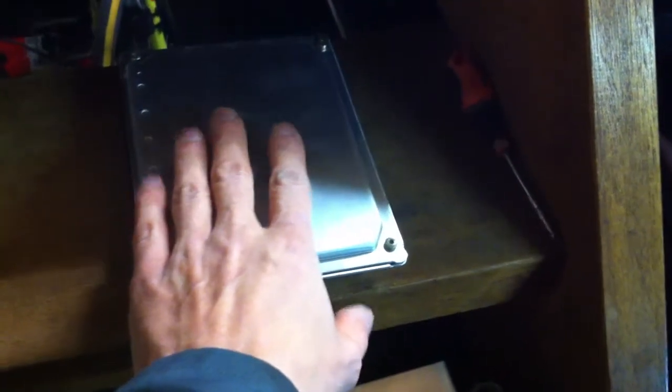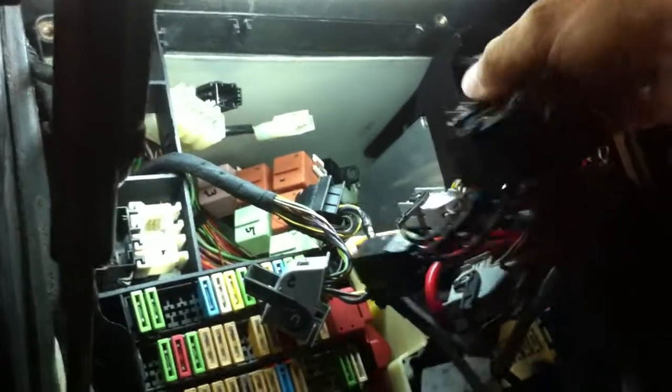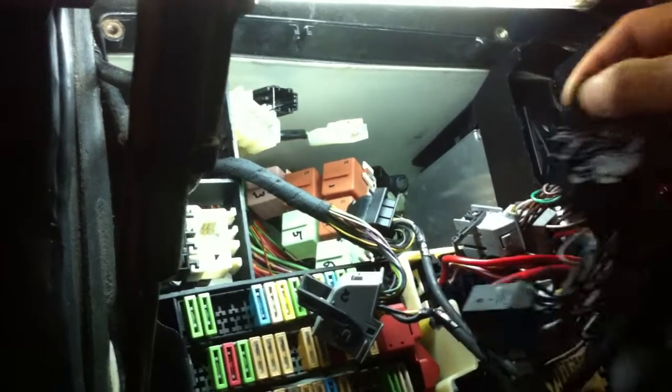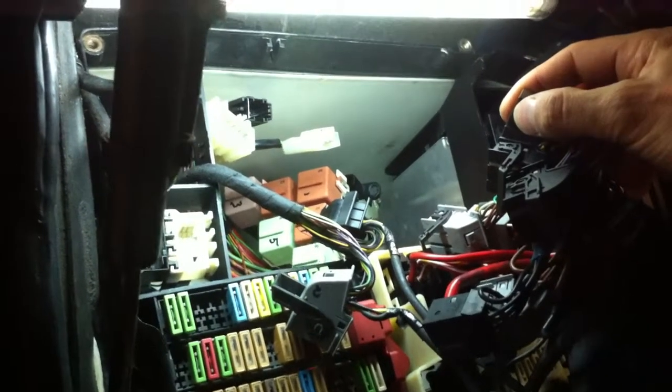One DME was not functioning anymore, so I tested it with my scanner and just couldn't find one of the DMEs. I reversed them and then the other one was not found. To confirm, I pulled the power plug on the most right one — and when I pulled it, it made no difference. So I was really sure that one DME was defective.